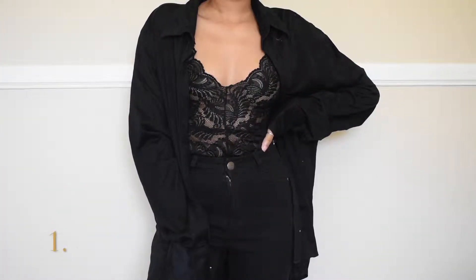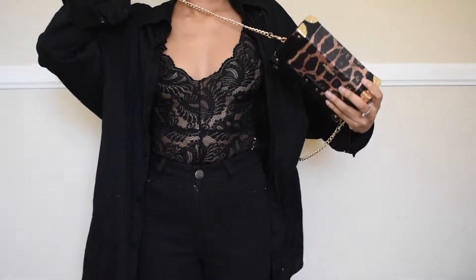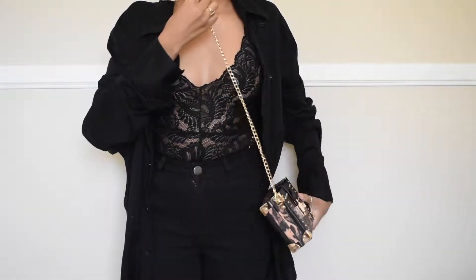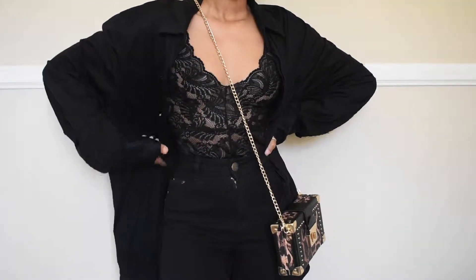So the first one is a plain old men's button-up and it's the easiest way to style the piece — just leaving it opened and wearing it as an outerwear. It's one of my absolute go-to's. And here I just styled it with a crossbody bag with an extra flair, and this is the first style.